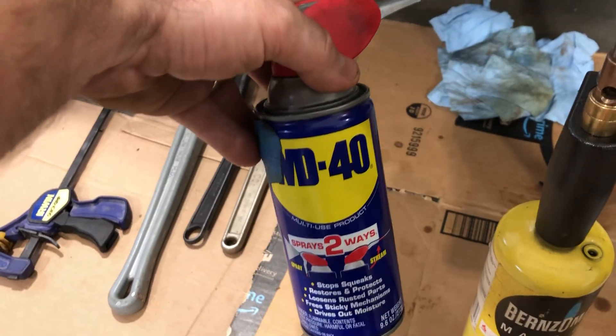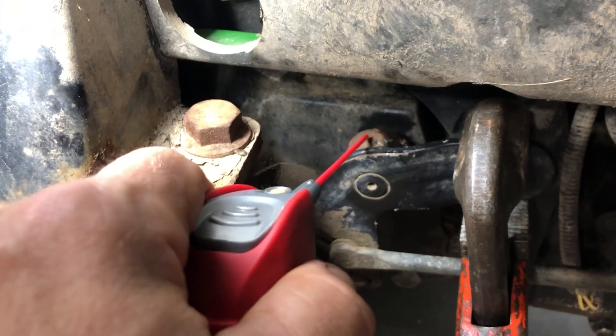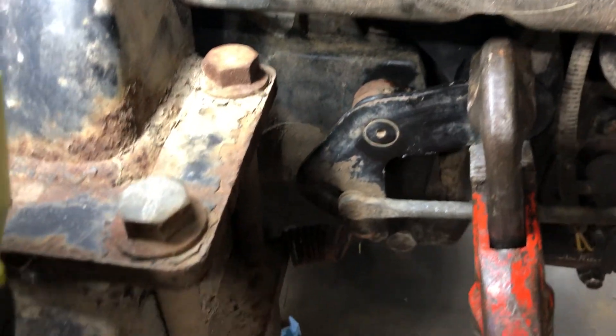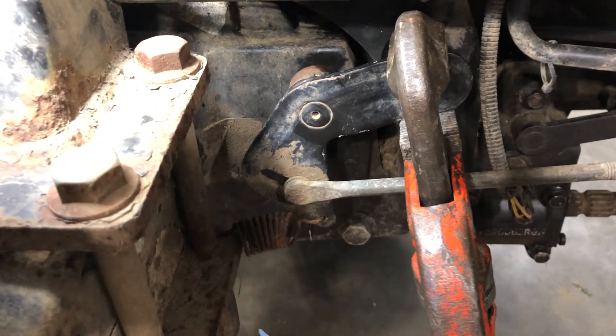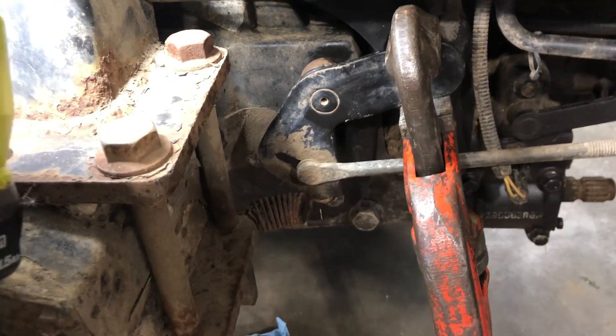First, spray this down with some WD-40 where the shaft goes into the case. Come behind it where the shaft goes into the case and spray all that down — get some WD-40 in there. That'll help loosen up any junk in there, and when you heat it up it'll draw the WD-40 into the shaft area and really help free it up.